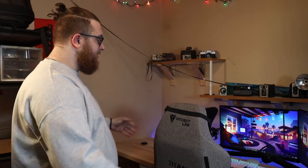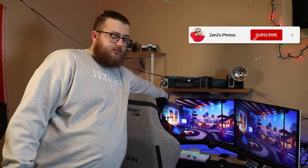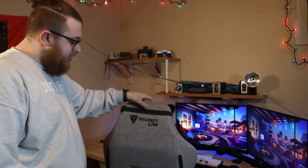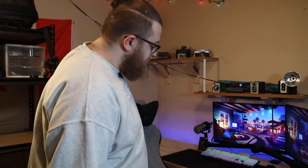Let's talk about my setup. I have two 27-inch monitors — this one is ProArt by ASUS, and this one is an LG secondary monitor, just whatever. My chair is a Secretlab Titan — I like it, I enjoy it.